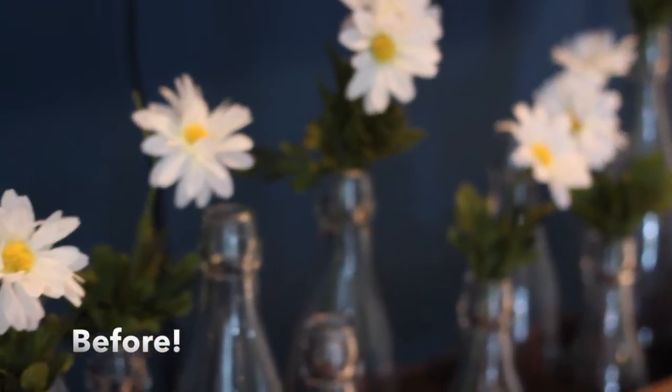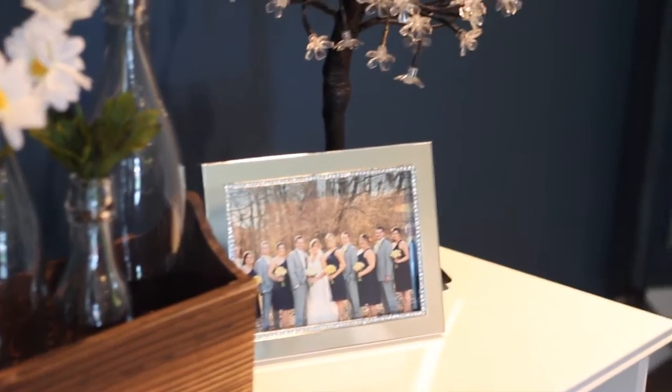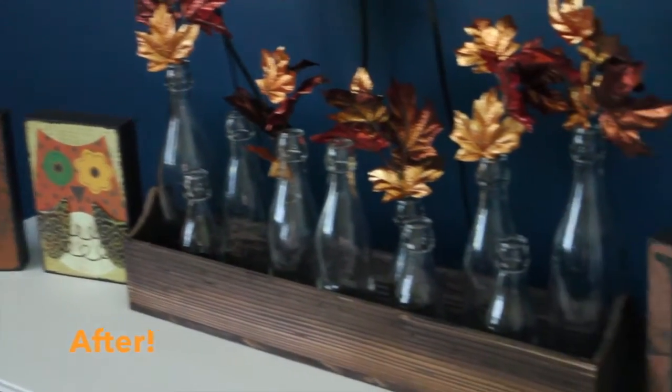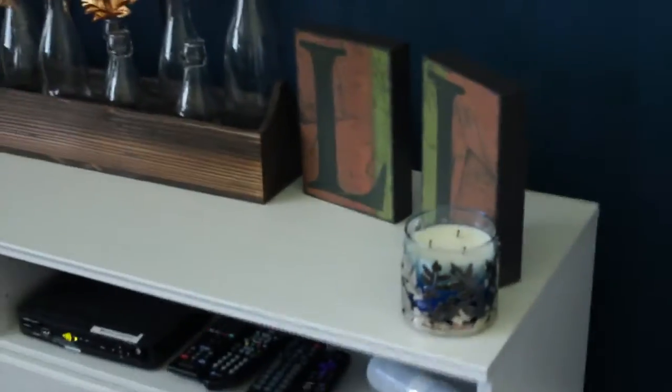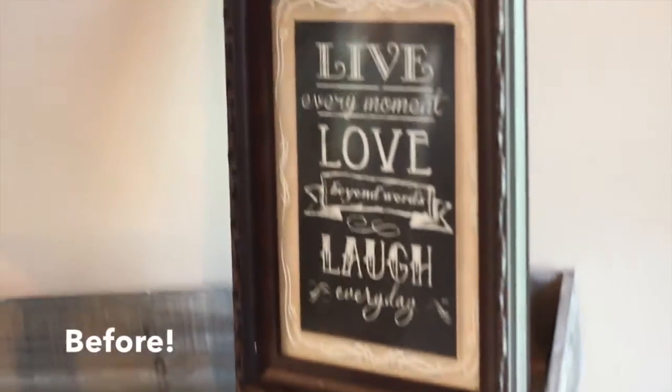Now this is our TV stand — you guys might recognize this from my house tour, what it looked like before. Here it is after: both the word 'fall' and the metallic leaves are from Hobby Lobby. The candle and candle holder with leaves on it are both from Bath and Body Works.